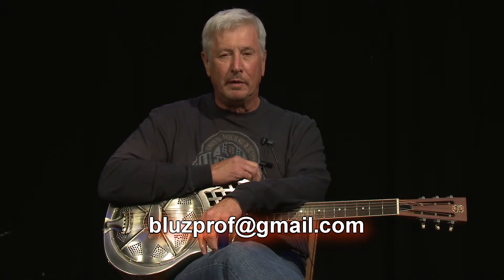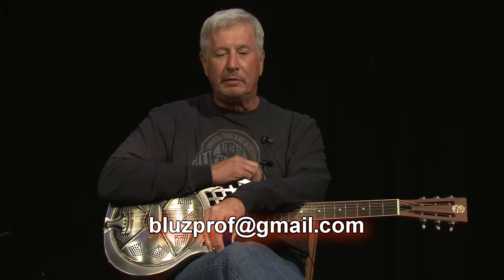I'll be glad to answer any emails that you send me. It's bluesprof — B-L-U-Z — at gmail.com. I even answer the ones where they complain about the material or criticize, so I have no problem with it. When you put your work out there, you have to be prepared to understand that not everybody's going to enjoy it. So I hope you have a good time with it, and get in touch. Thank you very much.